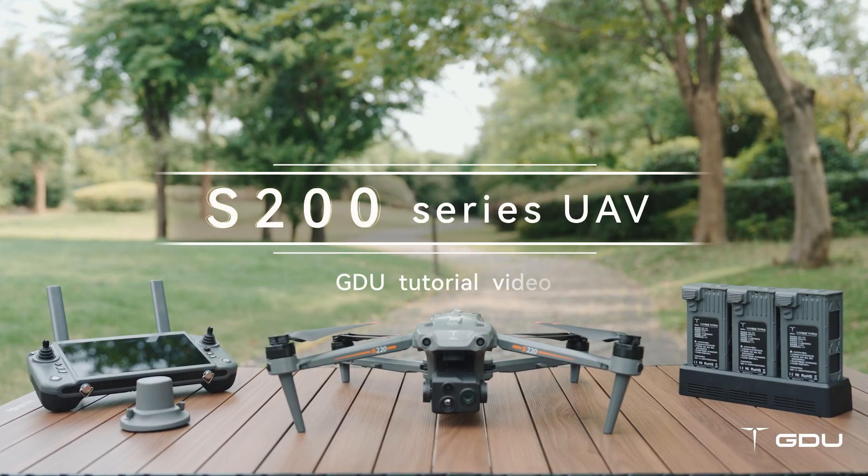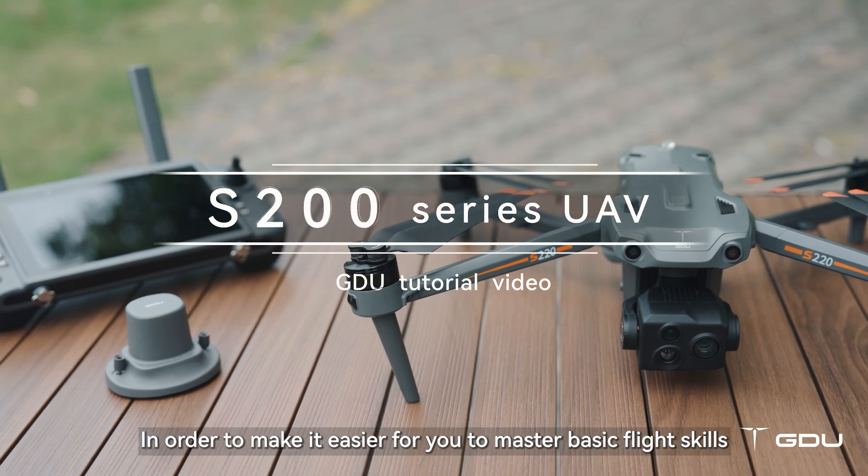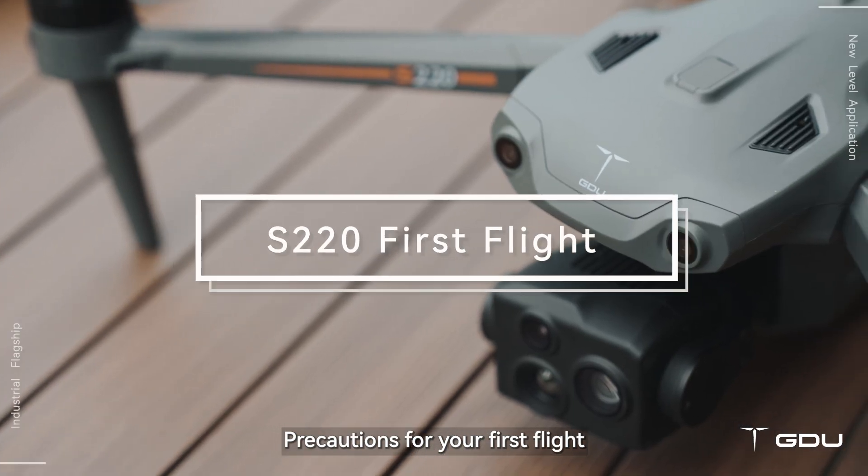Welcome to the S200 series UAV tutorial video. In order to make it easier for you to master basic flight skills, this video will guide you through precautions for your first flight.